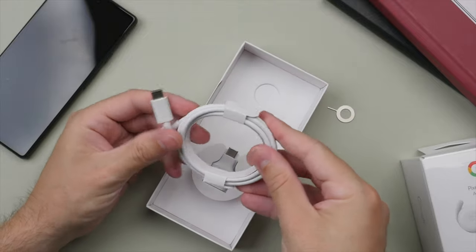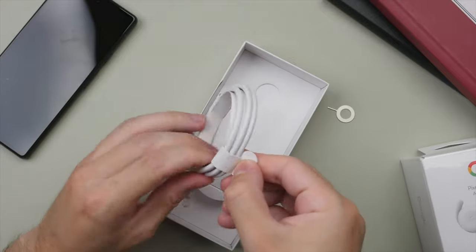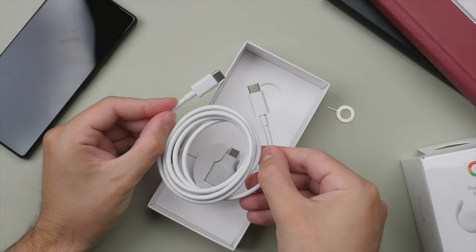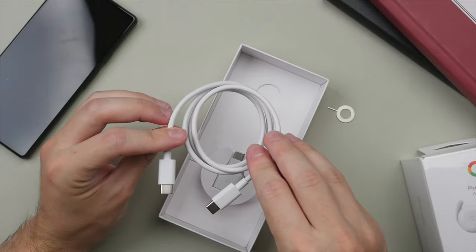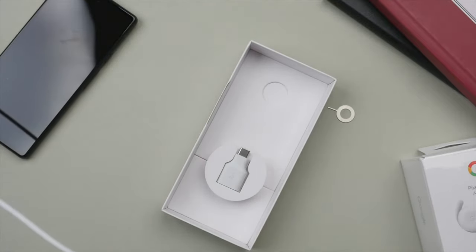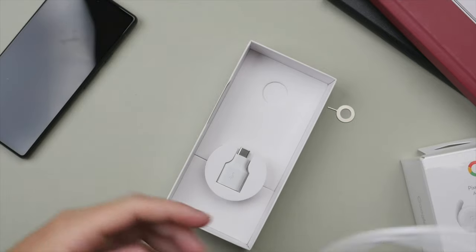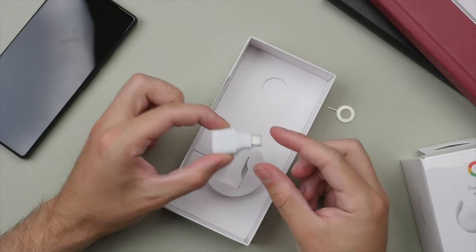Lastly we have the USB-C cable, which feels quite nice — it has a soft touch to it. I always appreciate it when manufacturers include decent quality cables in the box. This one looks quite nice with that soft feel, and it has USB-C on both ends. It is a little on the shorter side — maybe three feet or so — which is manageable, but definitely not above average in terms of length.